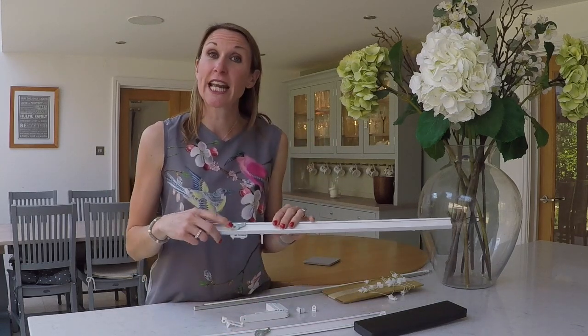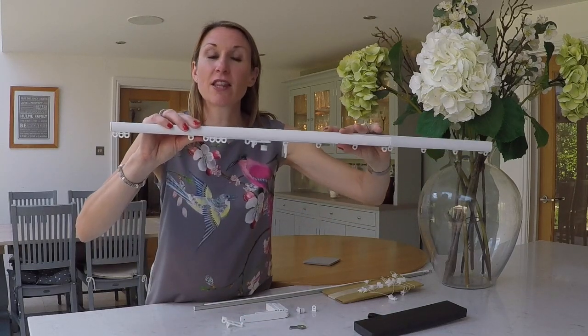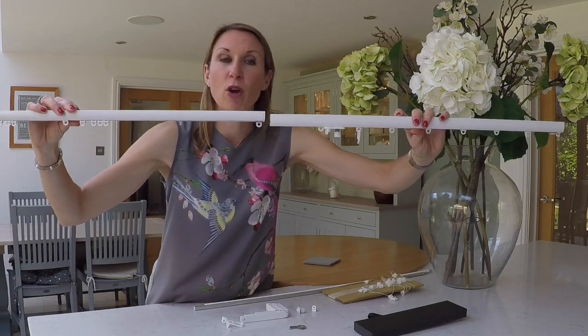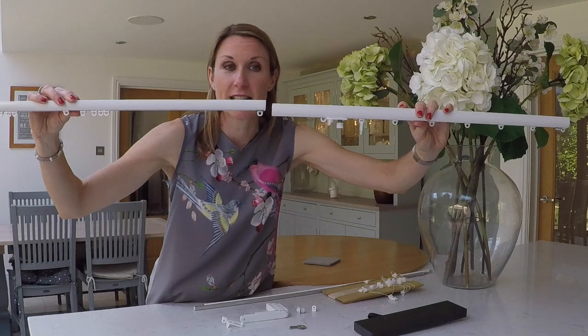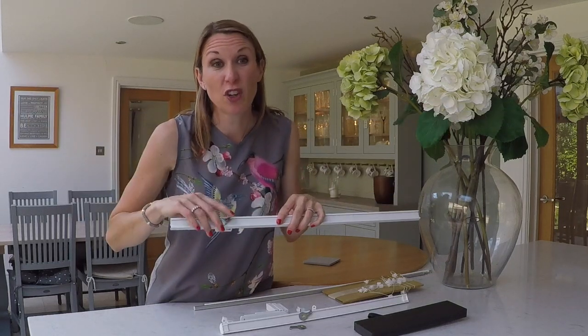If you want a slightly deeper track profile, you might want to consider the 6840 track — that's the example I've got here with the brake on. As you can see, it is just a slightly slimmer profile on the 6010 than the 6840. The 6840 is also available in a wider range of colours, so that may be a consideration if you wanted a charcoal, antique bronze, or silver finish.